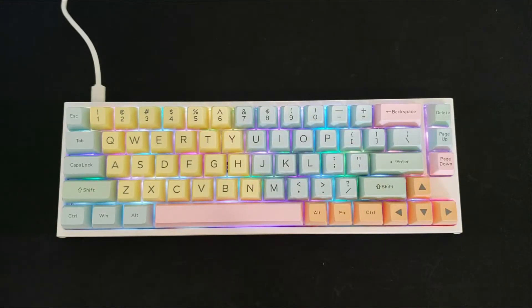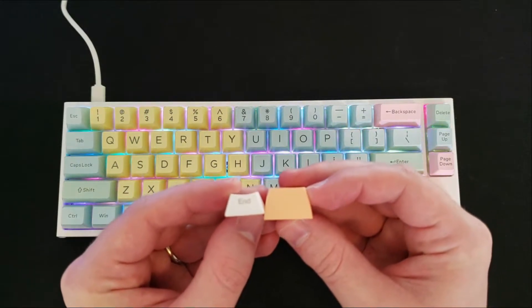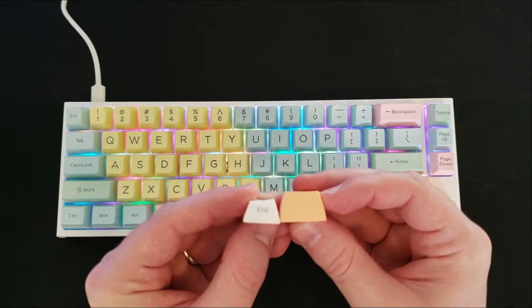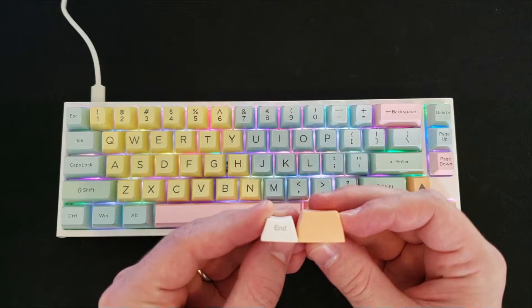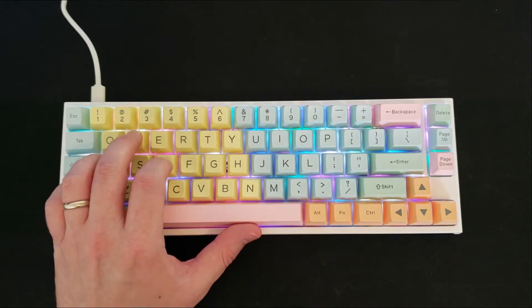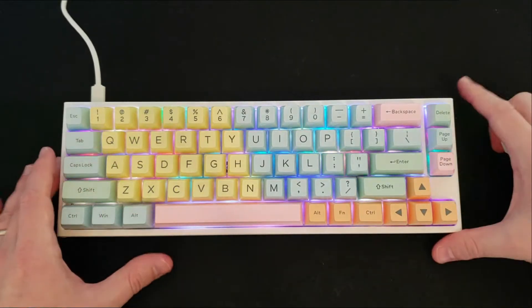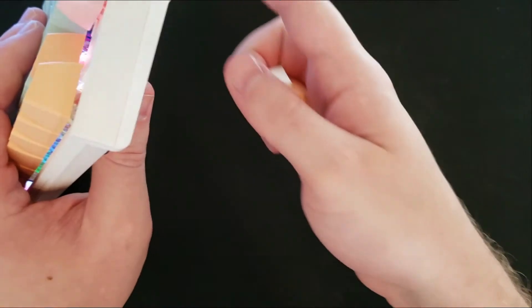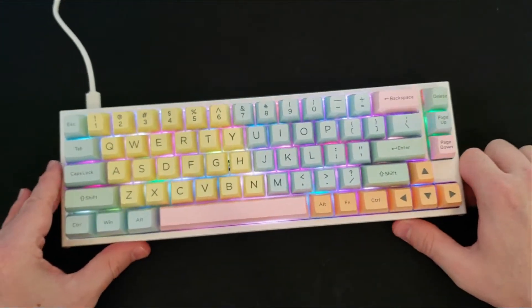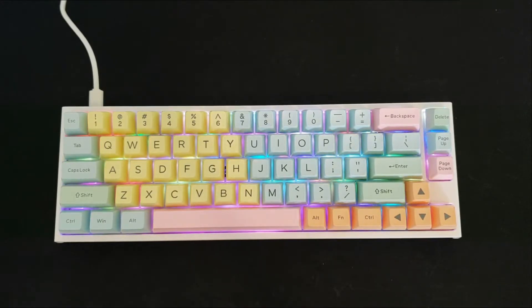One other thing about these keycaps is they are a good bit taller than the stock keycaps that came on this keyboard — probably by about 15 to 20 percent — so that does slightly increase the overall depth of the keyboard. Most people are going to have adjustable feet in the back that they can use to adjust the height, so that's probably not going to be an issue, but it's something to be aware of.